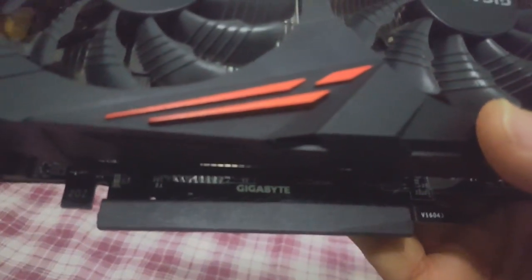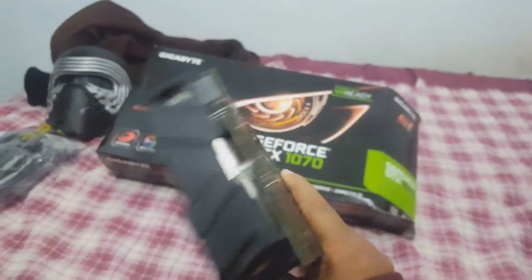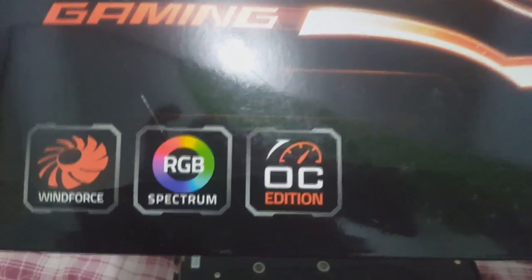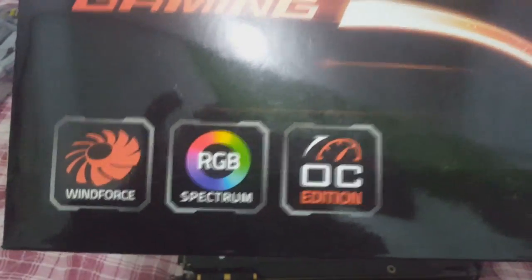Olha só — da Gigabyte. Meu Deus do céu, é linda demais. Olha esse nome gigante aqui da Gigabyte, aqui em cima do black plate. OC Edition, nossa — RGB também, Windforce! Galera, topzeira mesmo. Estou muito alegre, galera. Aqui estão algumas especificações em espanhol e em português também.